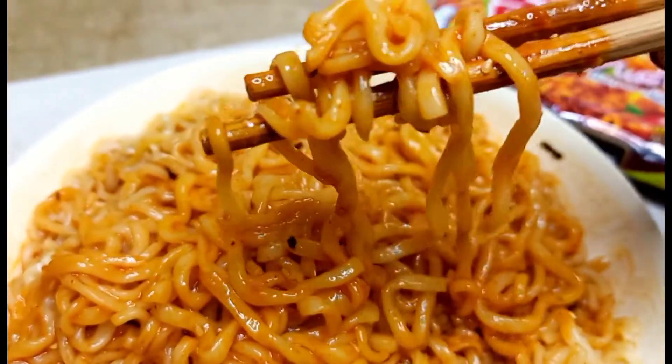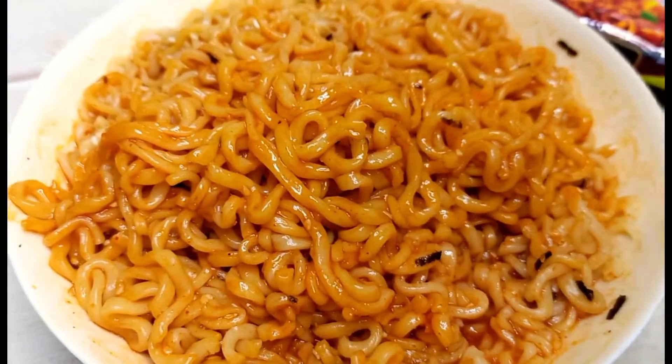These Korean noodles are very good. Thank you so much for watching. Allah Hafiz.